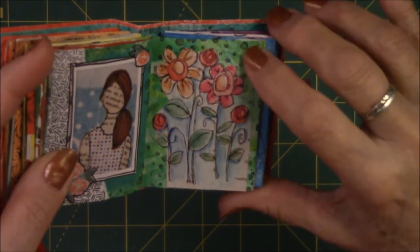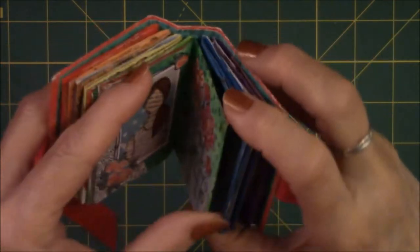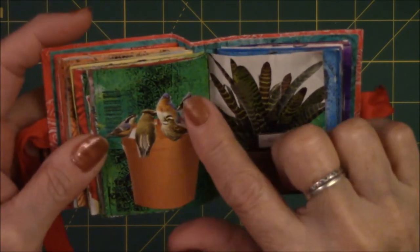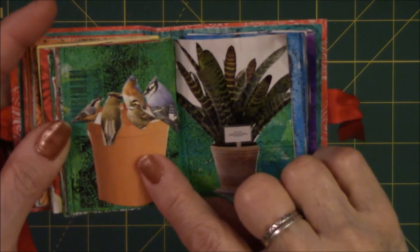It was stamped with a stamp that I have — those little black circles in the back. This was a terracotta pot, and these birds were in a picture. I cut each bird out individually and glued them on there to make it look like they're birds at a bird feeder.